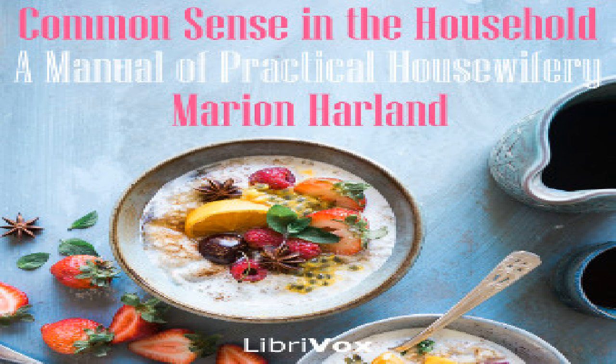Scalloped oysters: crush and roll several handfuls of Boston or other friable crackers. Put a layer in the bottom of a buttered pudding dish. Wet this with a mixture of the oyster liquor and milk slightly warmed. Next have a layer of oysters, sprinkle with salt and pepper, and lay small bits of butter upon them. Then another layer of moistened crumbs, and so on until the dish is full. Let the top layer be of crumbs thicker than the rest, and beat an egg into the milk you pour over them. Stick bits of butter thickly over it, cover the dish, set it in the oven, bake half an hour.